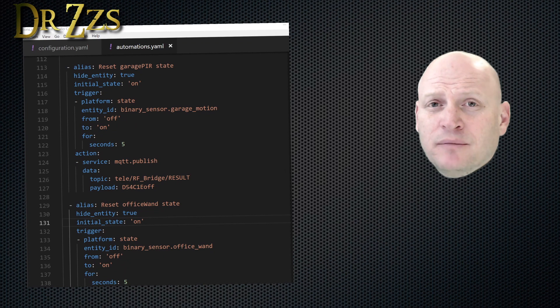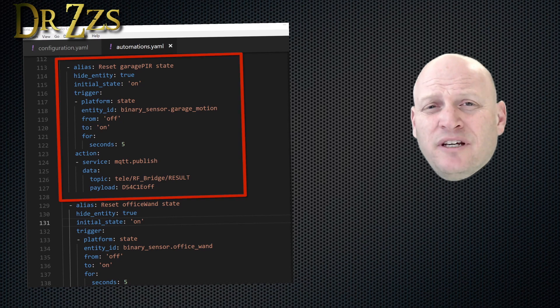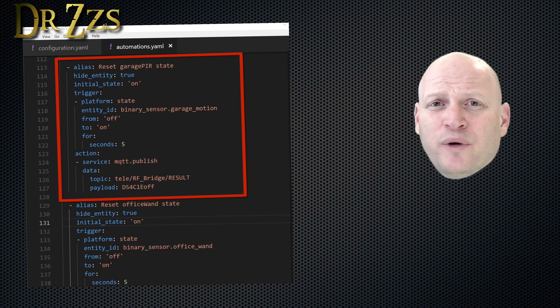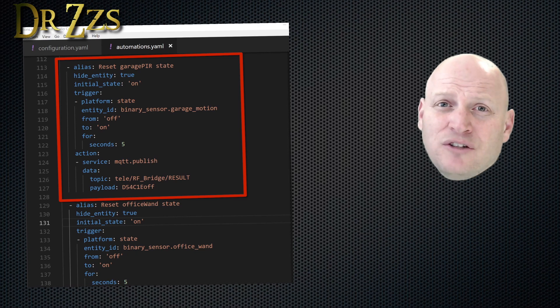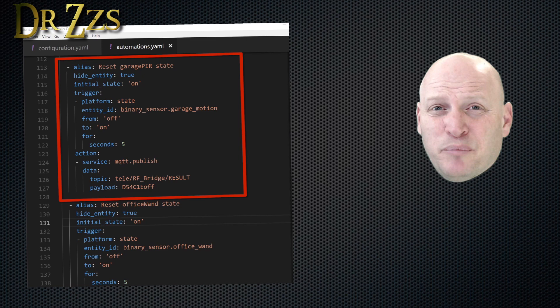We're in the automations.yaml file. The first one we're going to look at is how to set a single code sensor back to the off state after it's been activated. Here's my garage motion sensor — this automation will trigger whenever it goes from off to on, and after it's been on for five seconds, it'll set it back to off using the fake code that we made up. Nice and simple.